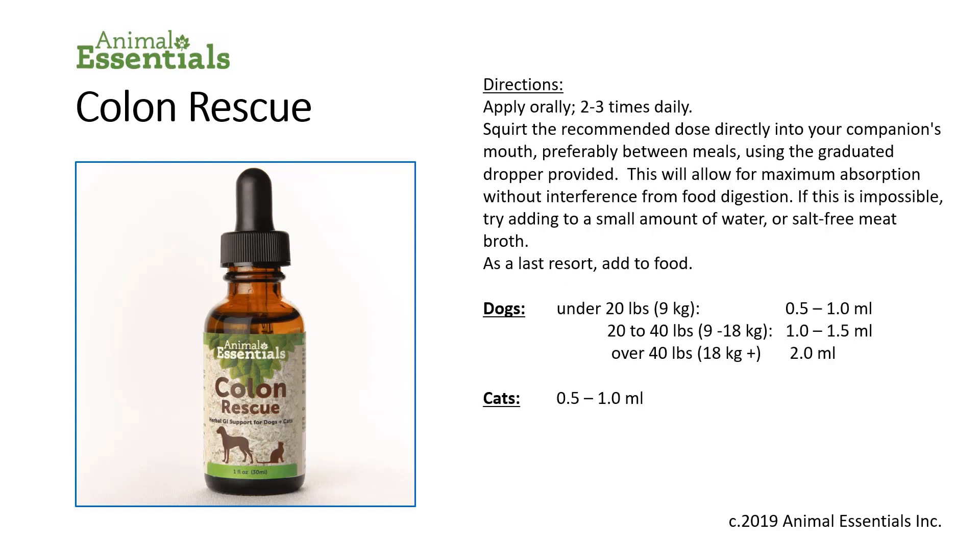Directions: apply orally two to three times daily. Squirt the recommended dose directly into your companion's mouth, preferably between meals using the graduated dropper provided. This will allow for maximum absorption without interference from food digestion. If this is impossible, try adding to a small amount of water or salt-free meat broth. As a last resort, add the product to food. Please refer to the label for instructions specific to dosing.